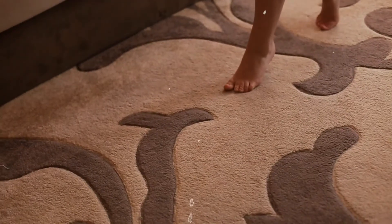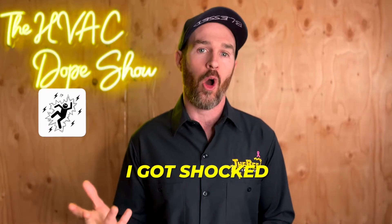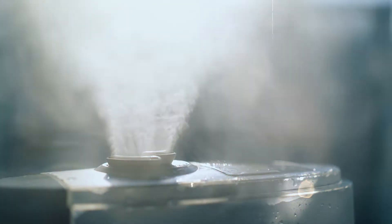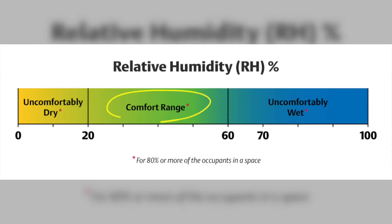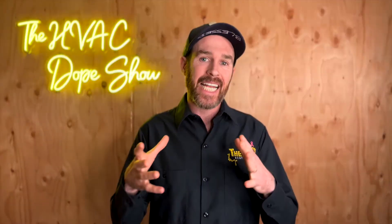If you find yourself shocking yourself every time you touch a light switch or the wall while rubbing your feet on the carpet, oftentimes this can be rectified with a humidifier. This was our main motivation — I got shocked so hard one time it physically hurt and I was getting PTSD every time I tried to touch the light switch. A bypass humidifier will definitely add some humidity and get you into the range of 30 to 35% relative humidity.